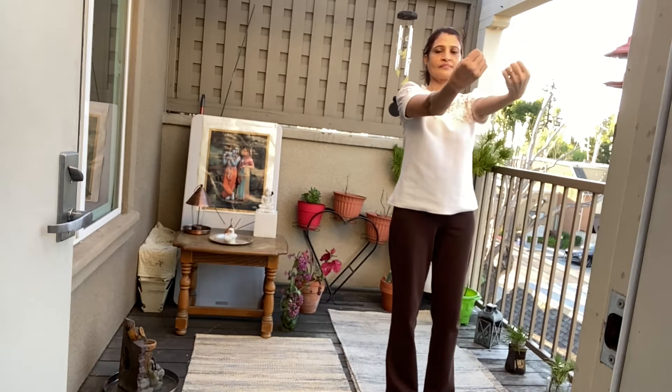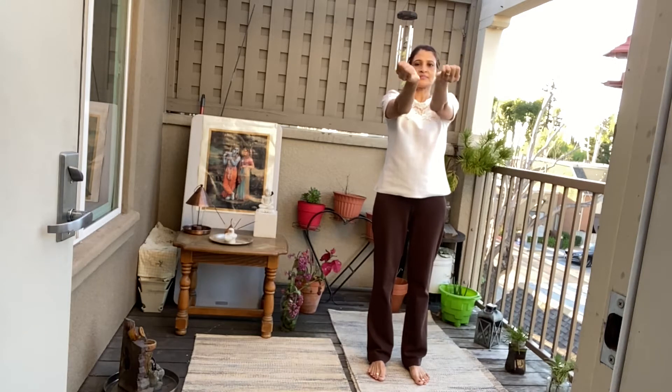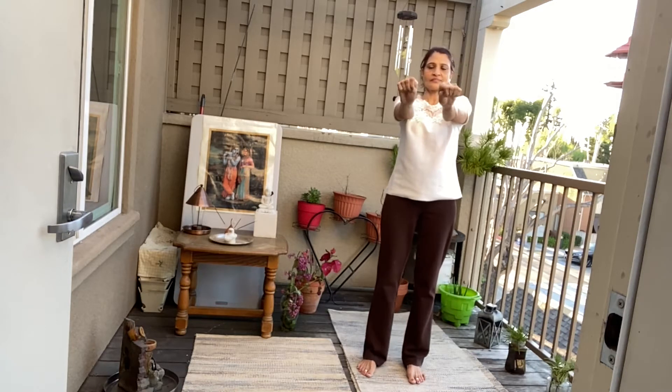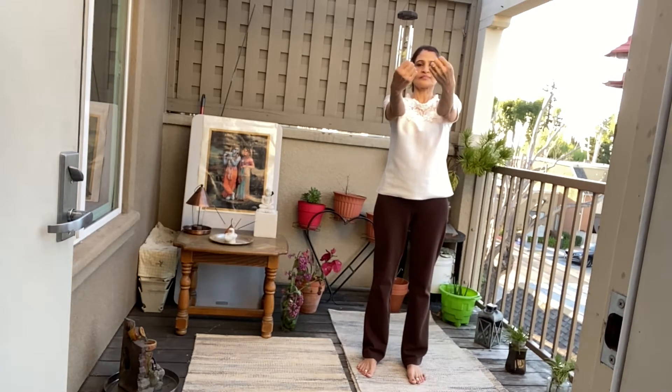Thumbs in. Fist closed. One, two, three, four, five, six. Go opposite. One, two, three, four, five, six.